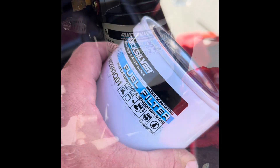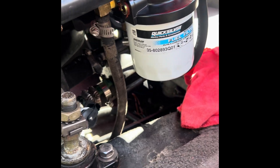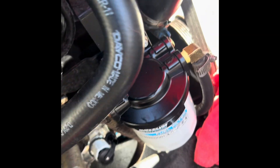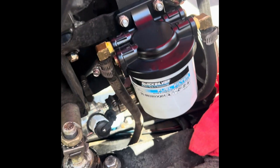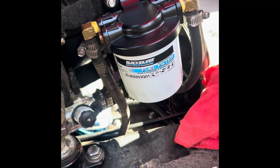There it is — fuel filter back on, bolts tightened. Only thing left to do is fire it up and check for any leaks. Thanks for watching.